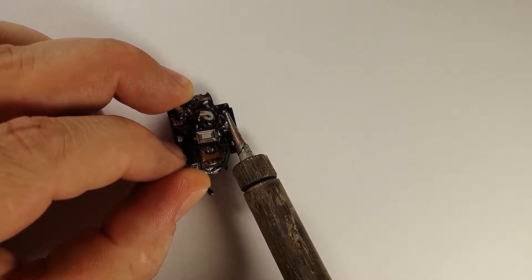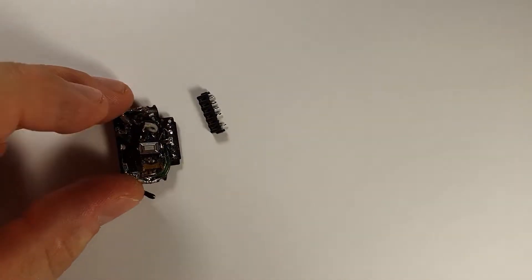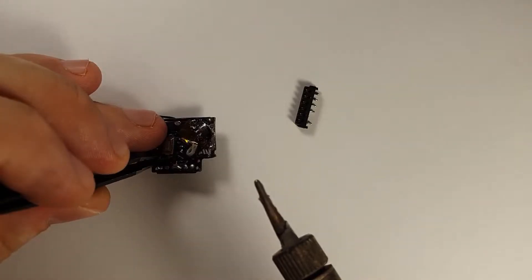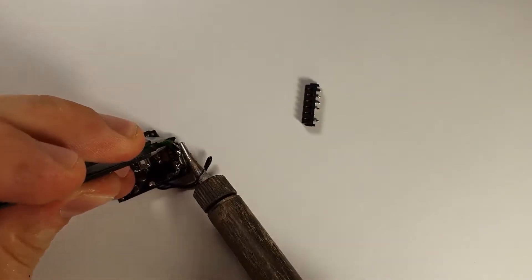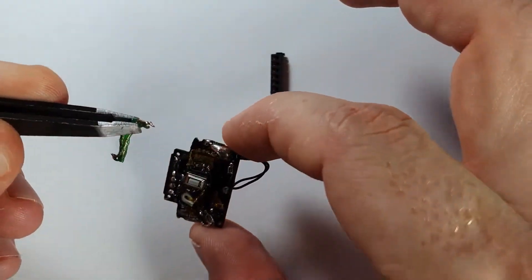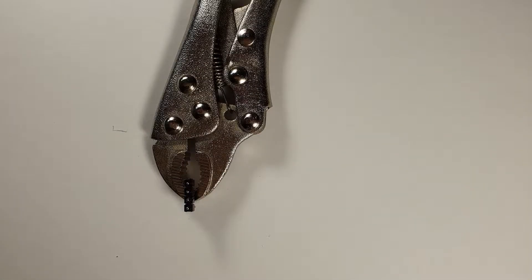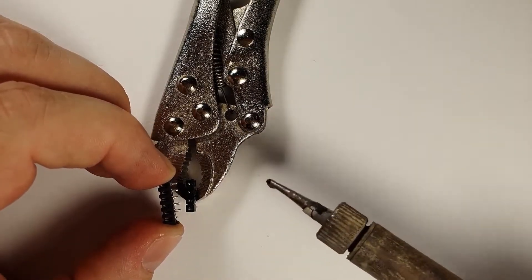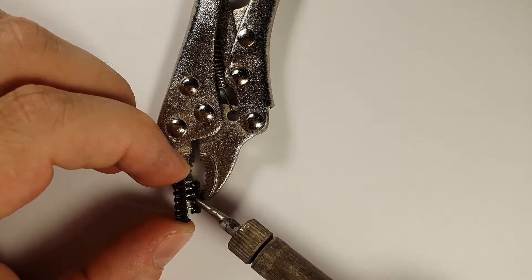If you haven't seen my earlier videos on the subject, please watch them, because without it this will not make too much sense. I removed the original connector from the PCB — I will need it later. And now I'm removing the green wire, which I used for power transfer between the battery pack and the drone. I won't need that now. I took 4 pins from a male header, and now I'm going to solder this connector to those male headers.